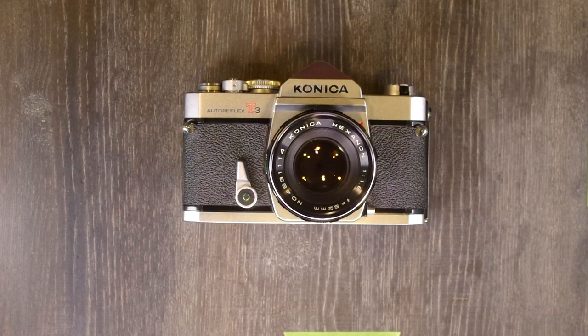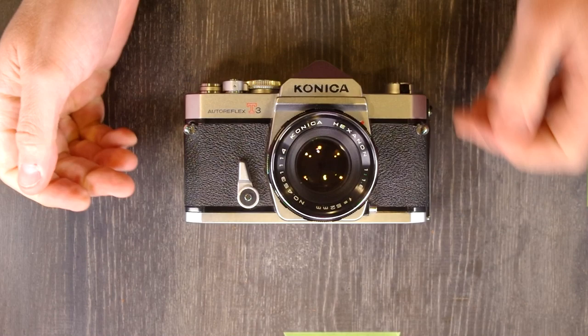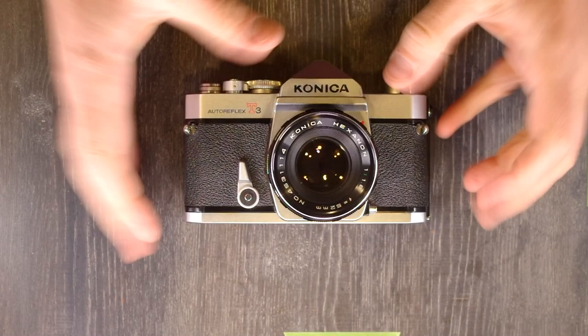Hey everybody, welcome to my second of two videos on the Konica AutoReflex T3. In the first video we talked about what everything on the camera is, and in this video we're going to talk about what it does and how to use it.